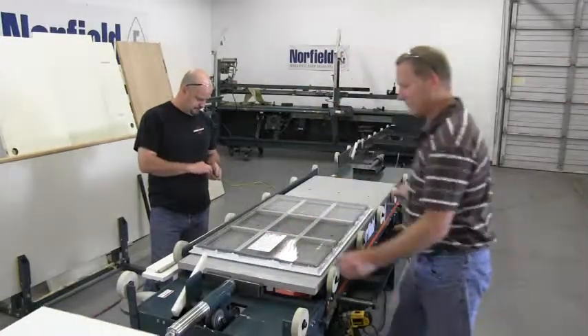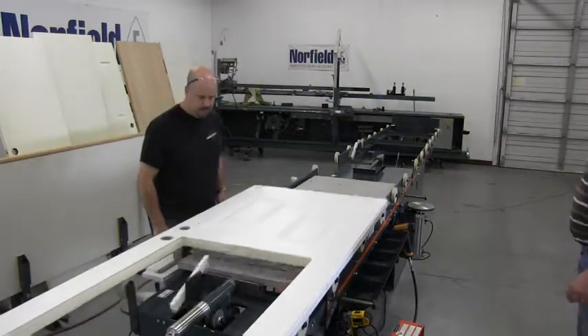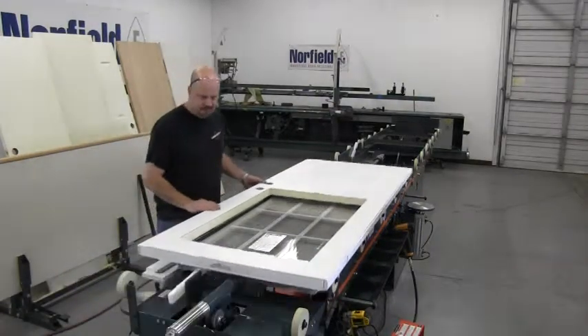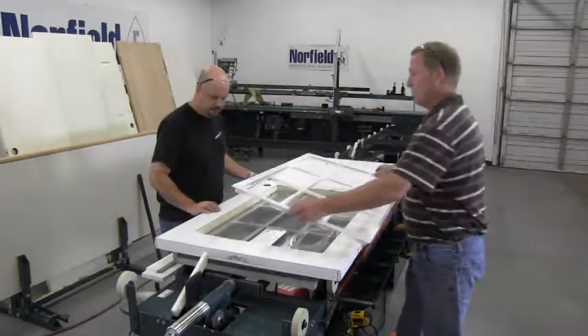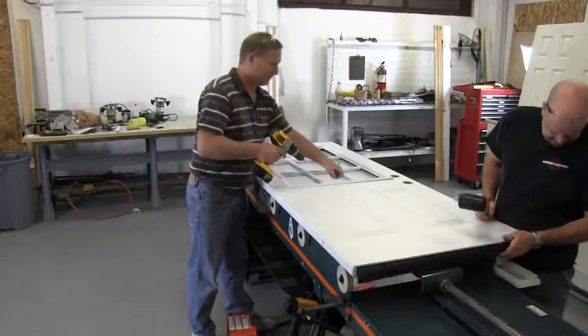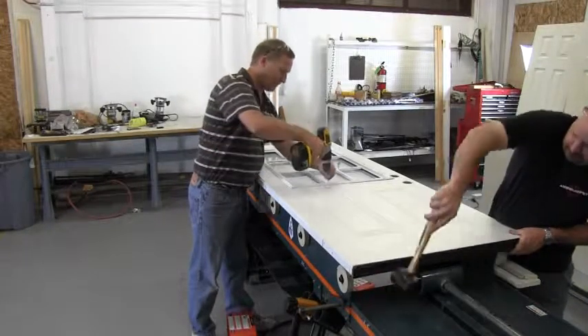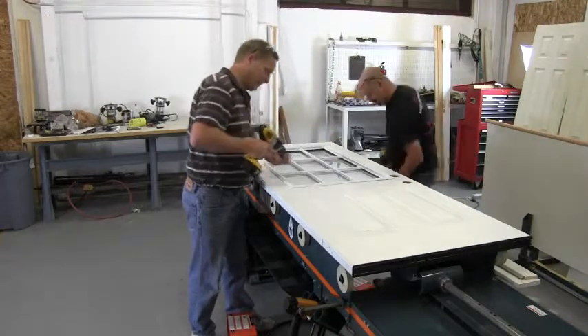Doors are rolled into the machine on non-marring wheels. Lights are inserted from the bottom up by simply depressing a foot pedal. The door light frame can then be easily secured to the door, and pneumatic hand tools can be attached to air supplies underneath the light table.